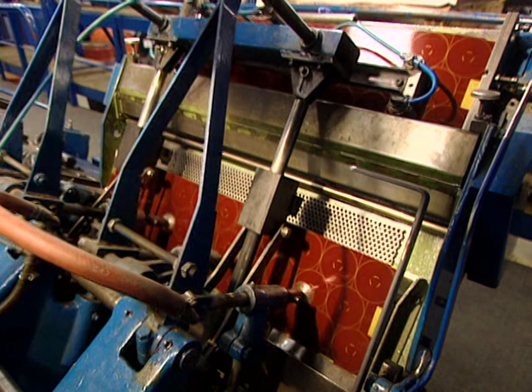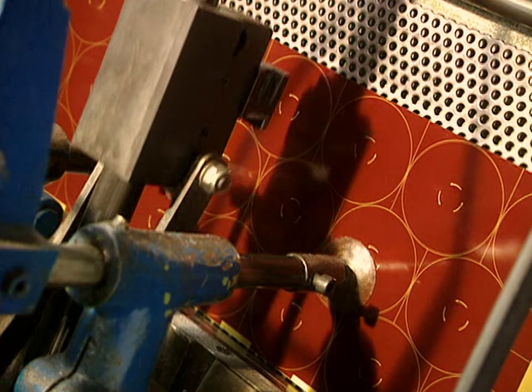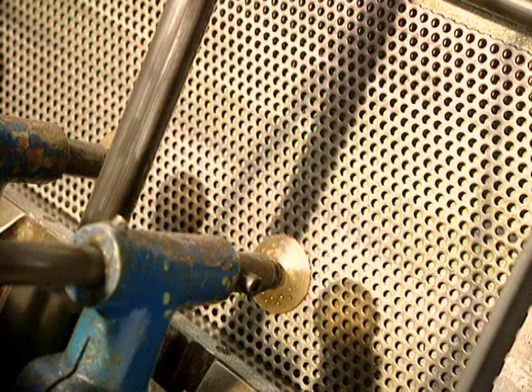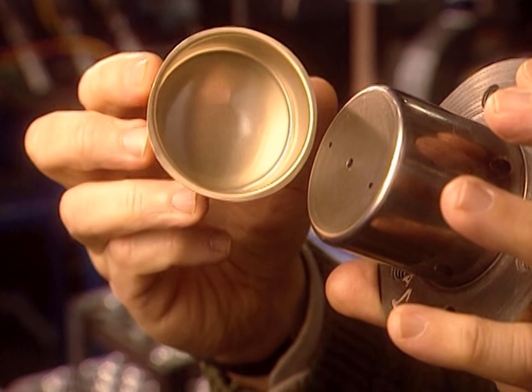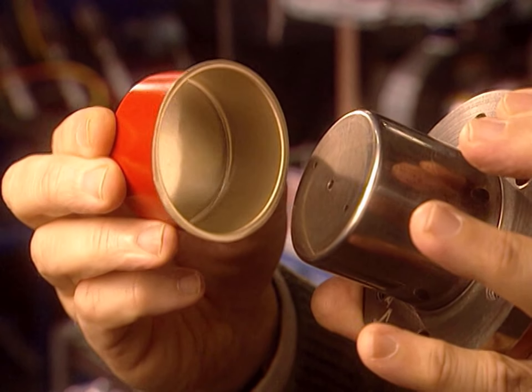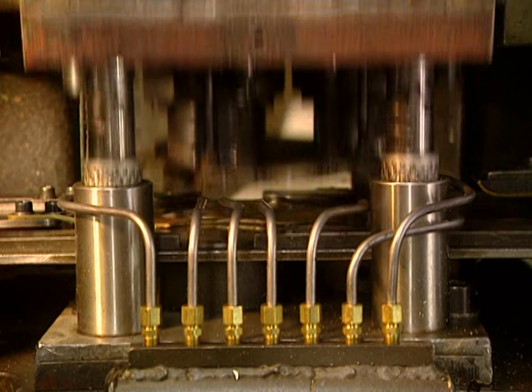Suction cups grab the sheets and send them toward the transport system of the punch press. This press will give the caps the required shape, but the caps have to be machined in successive steps by molds such as this one. The punches first cut the caps.